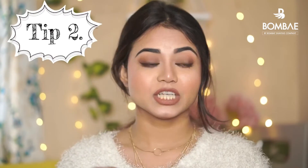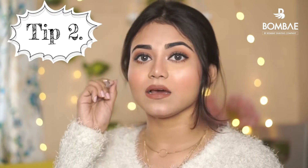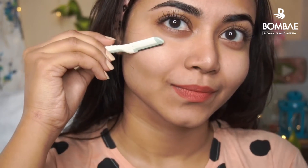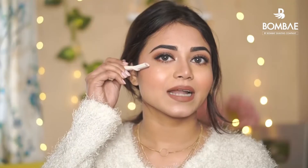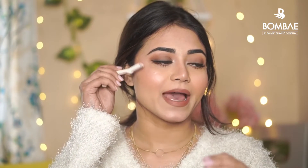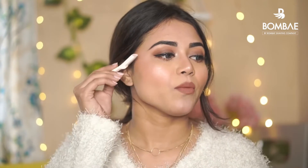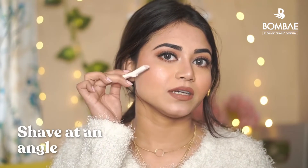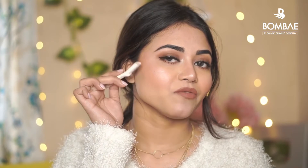The second tip is you have to put your facial razor at a 45-degree angle and then go back and forth so that the hair is easily removed. That's the way — keep it at a 45-degree angle and go back and forth to remove your facial hair.